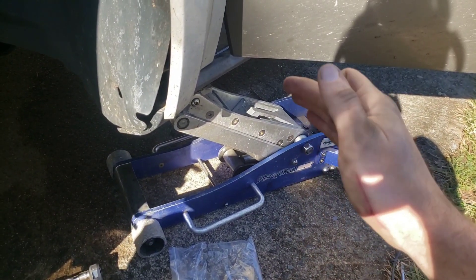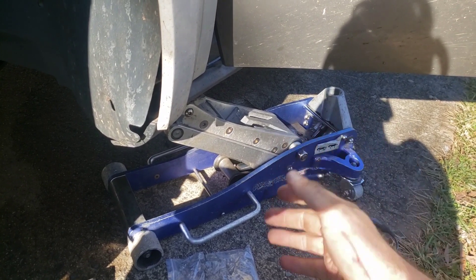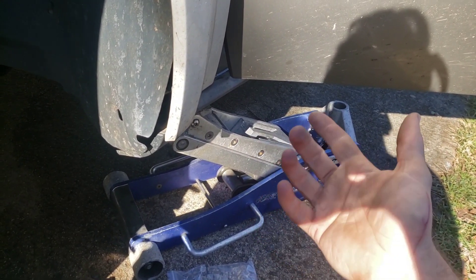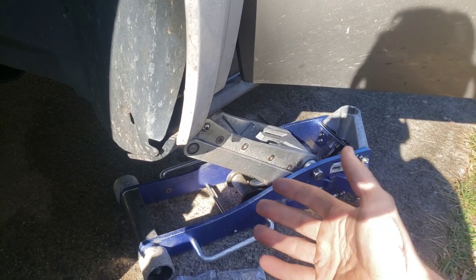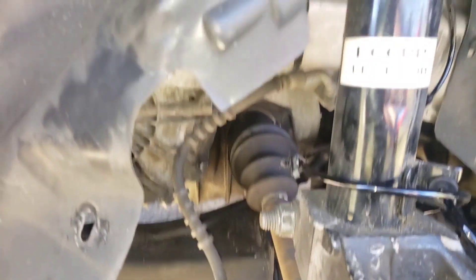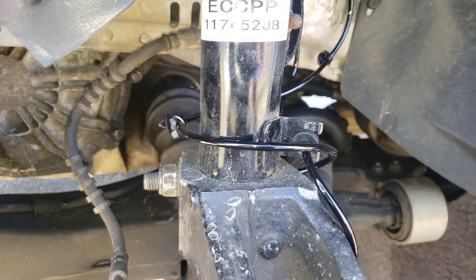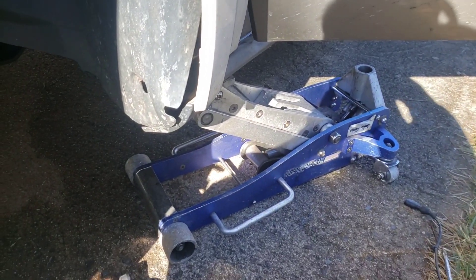I looked up a scan tool real quick — if you want a scan tool that can read ABS codes so you can actually check your ABS light, the cheapest one I found on Amazon was about 50 bucks. I'll leave a link below in the video description. That one also does SRS, so that's the best thing to do — make sure you have a scan tool that can actually read your ABS code so you're not just guessing.